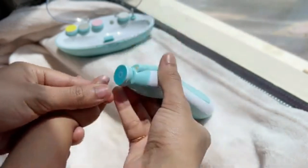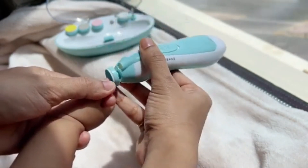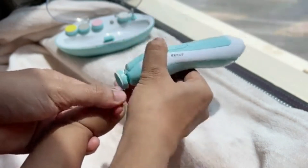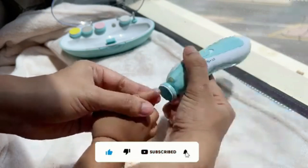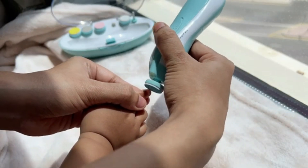If the Baby Nail Trimmer Electric were a vacation, it'd be an all-inclusive resort — everything you need is taken care of. We appreciate you taking the time to check out our review of the Baby Nail Trimmer Electric. If you liked what you saw, be sure to give it a thumbs up, share it with friends, and subscribe for more great content.